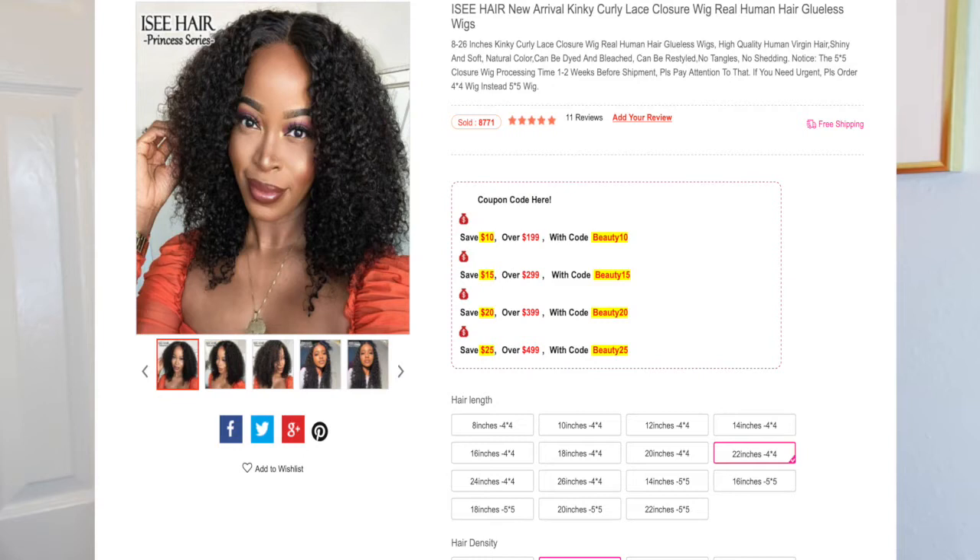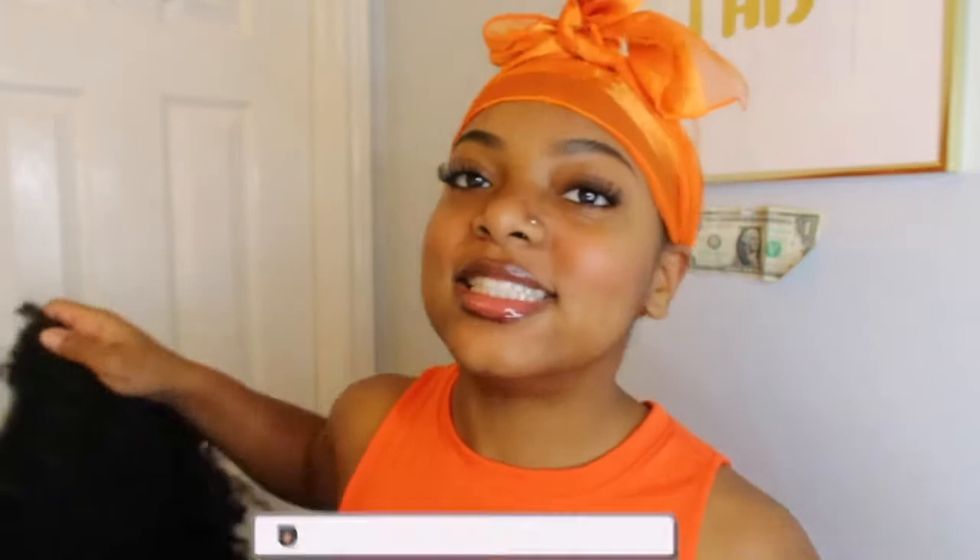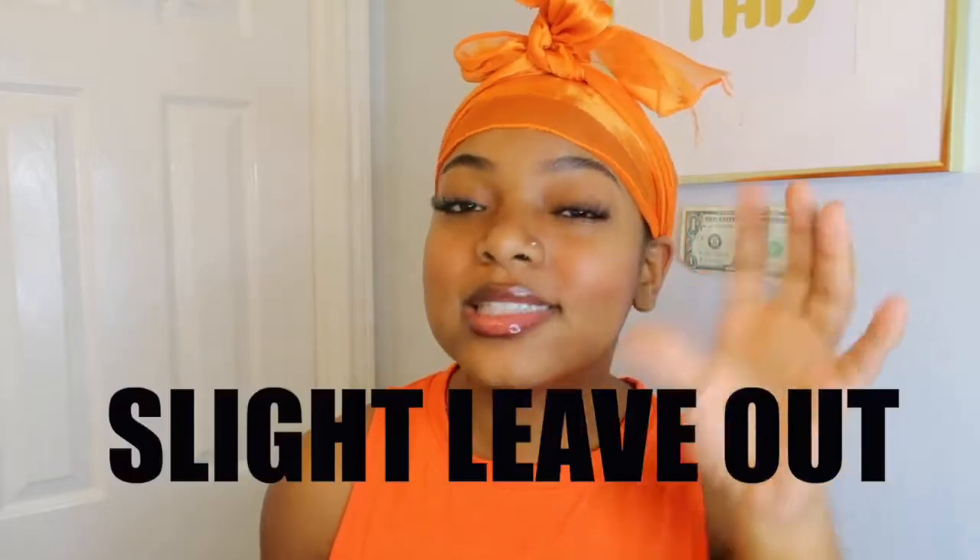Hey y'all, so today I will be reviewing and also installing a wig — a 4x4 closure from ICY Beauty Hair. In today's video I also wanted to tell you guys the secret I have for installing this wig without the glue and all the lace, and really blending your hair. For my natural queens out there who don't necessarily like the lace look, we're going to be blending our leave out with our wig. This wig is actually worn and it's...